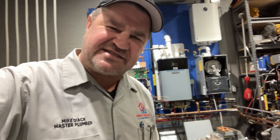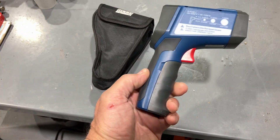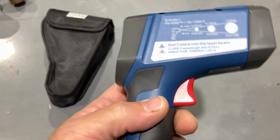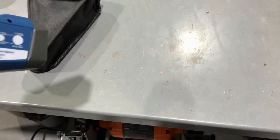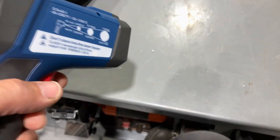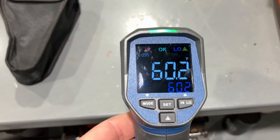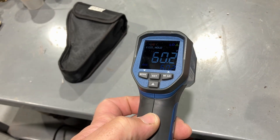This little beast claims to have a 50 to 1 distance to spot ratio. Let's see how it really performs. The Reed R2330 features a display, dual lasers, trigger, and LED indicators. We have dual laser targeting for pinpoint accuracy, a 50 to 1 distance to spot ratio so we can measure small areas from far away, an EBTN bright color display, and user-selectable Celsius and Fahrenheit. Let's go see this thing in real life.